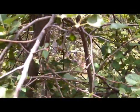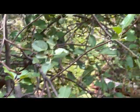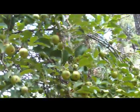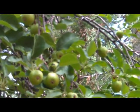Luckily this is one of the areas that has not burned down. I'm just really ecstatic about all these apples. Very good.